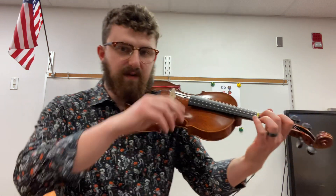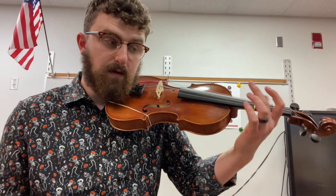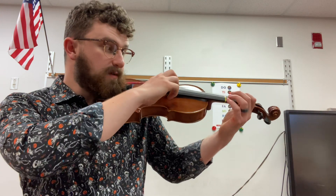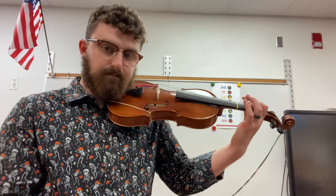So if I want to play Hot Cross Buns, it would sound like this. Or if I wanted to play Piro. Have fun — try this out with the tunes you're working on this week. Go practice and go be awesome.